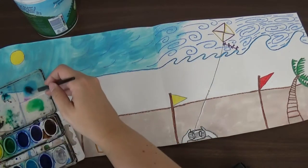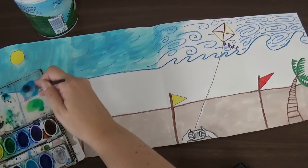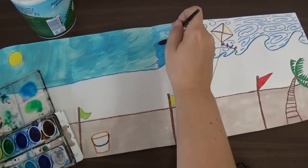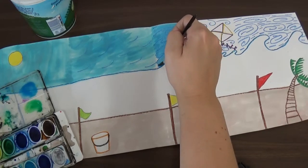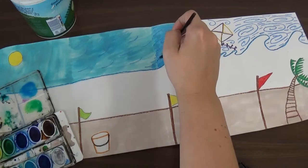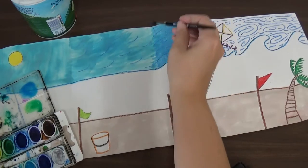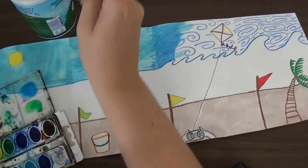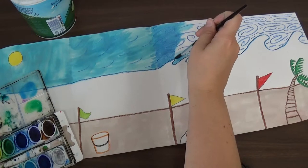I'm going to keep mixing and keep painting my wind, painting it sideways along with the wind direction from the last one. See how it's getting darker as it goes sideways? I'm going to keep using that paint, being careful painting around my waves.